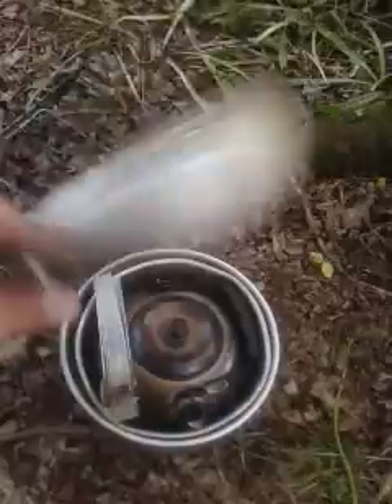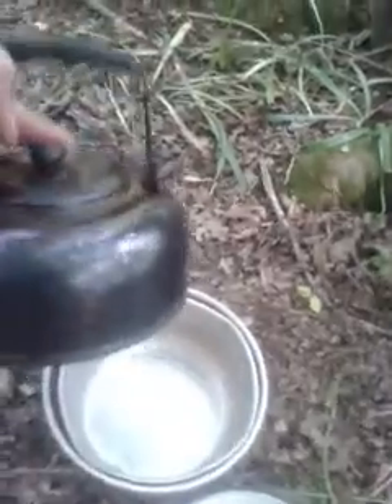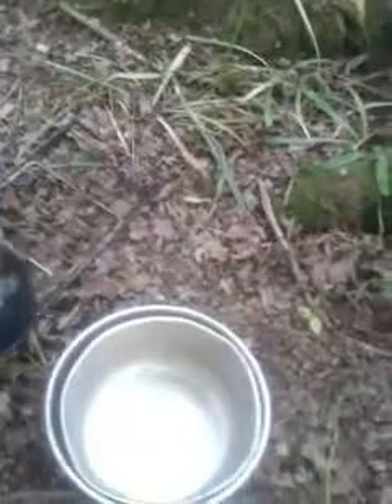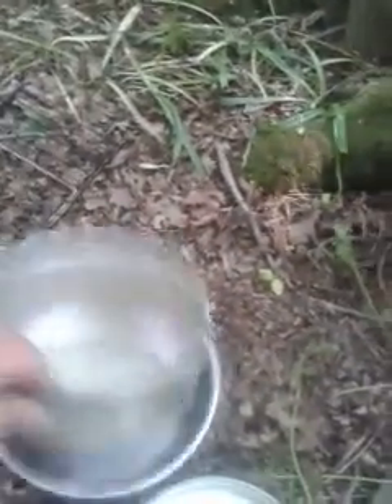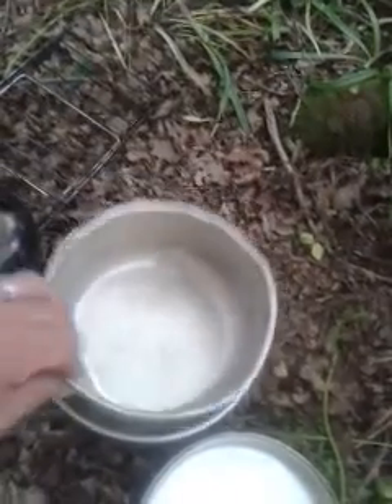A five-piece pot set is probably a good handy one to have. You've got your lid that doubles as a frying pan, a pan grip, a very well-burnt kettle that still works, and a couple of decent-sized saucepans.